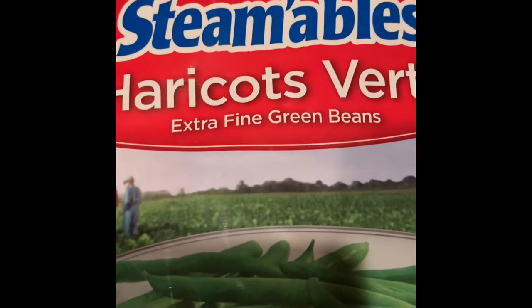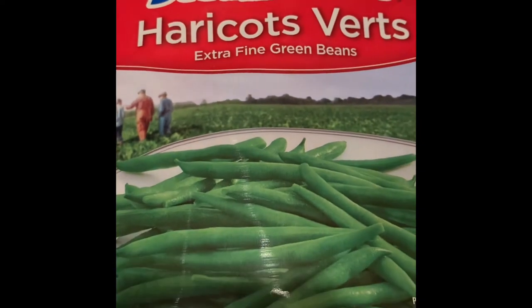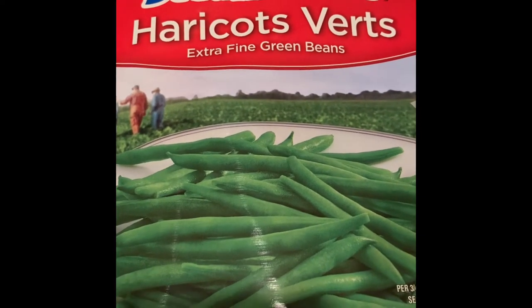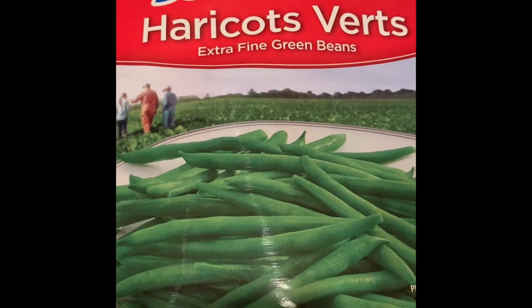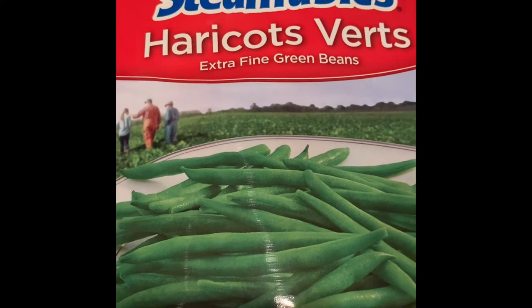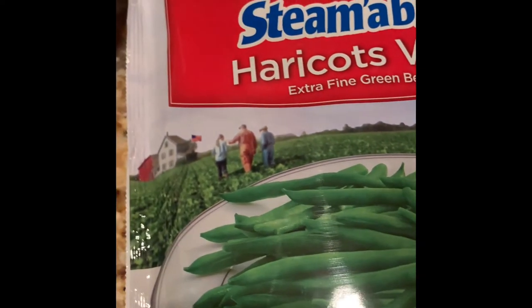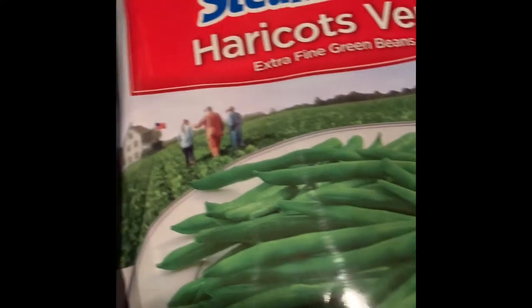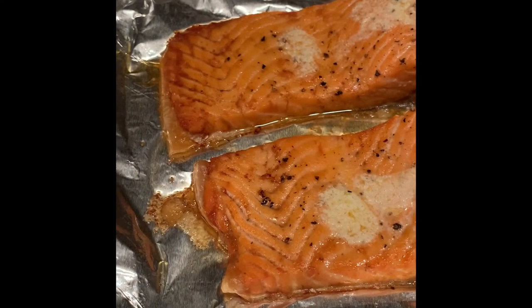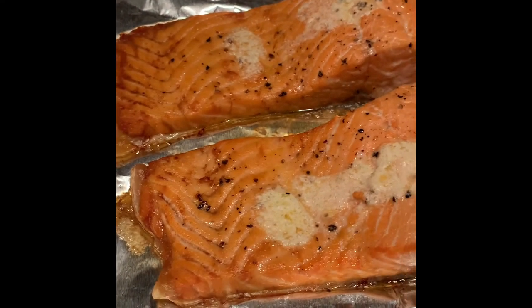We're also having Pick Sweet Steamable green beans. I place the bag into the microwave for three minutes, take the bag out and shake the beans, place it back into the microwave for three additional minutes, and there you've got your green beans — very very simple. We're having both rice and green beans with the salmon. The salmon is still cooking so we'll be back.